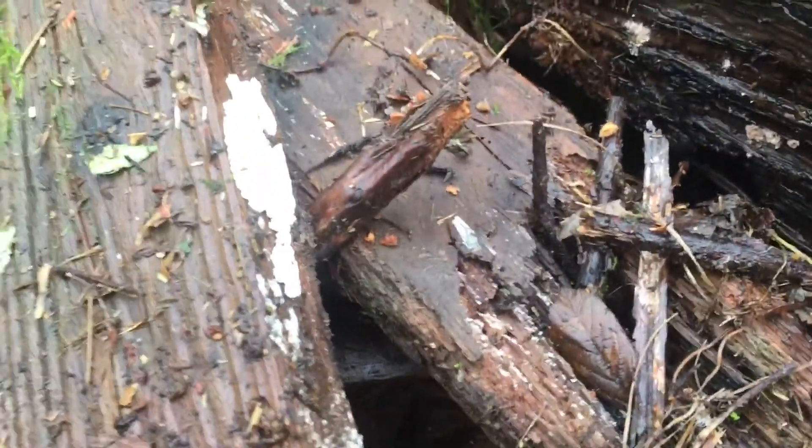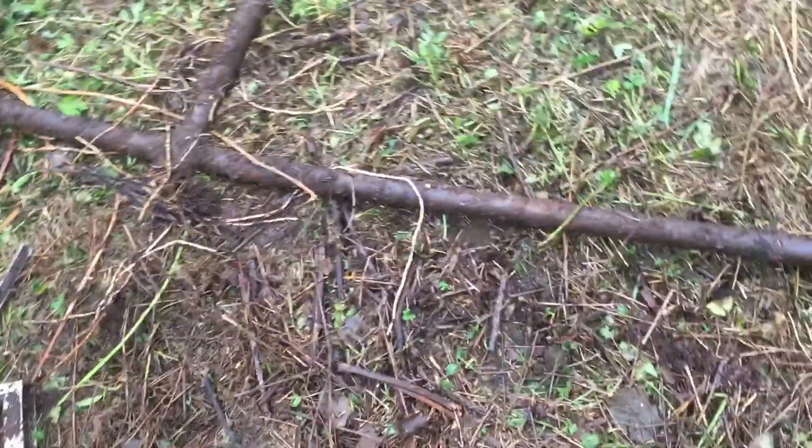Here we've got the old pen post with all the barbed wire. Some of these boards actually have nails sticking out of them, so you know, that would be really nice to step on — it'll go right through your boot. More random garbage. It's kind of interesting — there's a huge metal piece. I don't know what it was for, but it's huge.